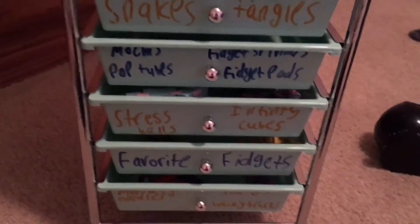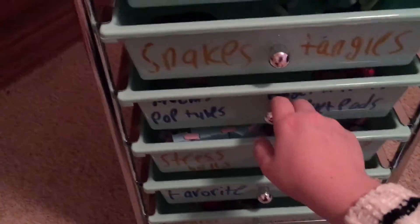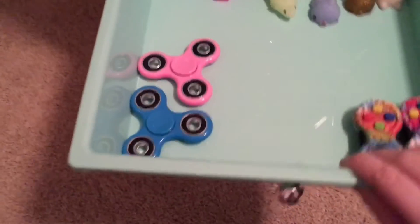And then we have my mochis, pop tubes, fidget spinners, and fidget pads. The next one: fidget pads, mochis, pop tubes, and fidget spinners.